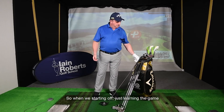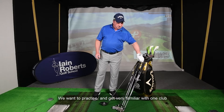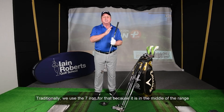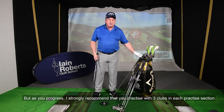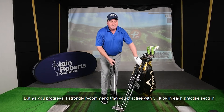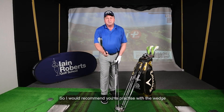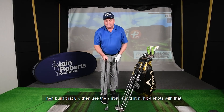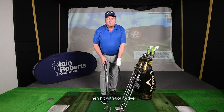When we're starting off and just learning the game, we want to practice and get very familiar with one club. Traditionally we use a seven iron for that because it's in the middle of the range — not the longest club, not the shortest. But as you progress, I strongly recommend that you practice with three clubs each practice session: a wedge for short chip shots, then a seven iron for mid-iron shots, and then your driver.